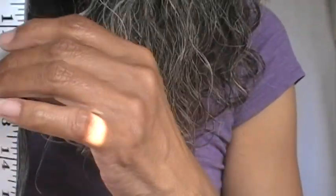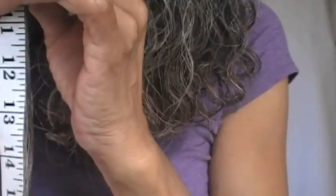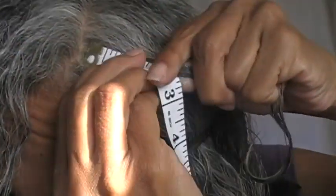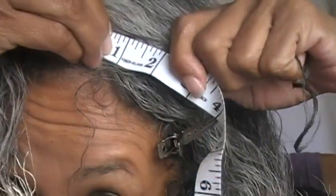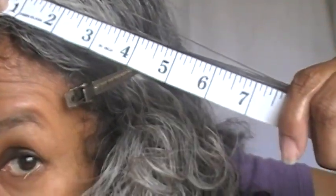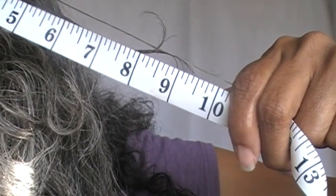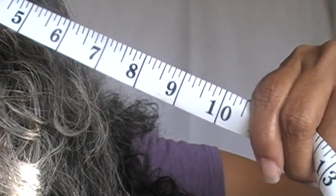Basically, what the tape measure said is that without the inversion method and without the rosemary tonic, my hair grew a half an inch and measured at 15 inches. Last month my bangs measured in at 10 inches, and this month my bangs are still at 10 inches. So yeah, there wasn't very much movement on anything.